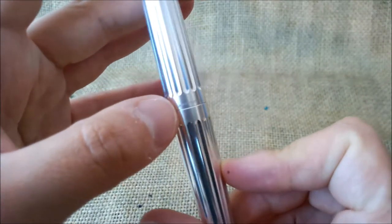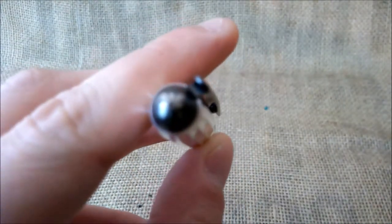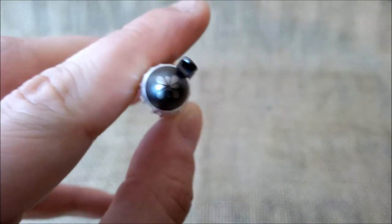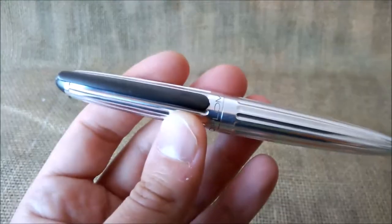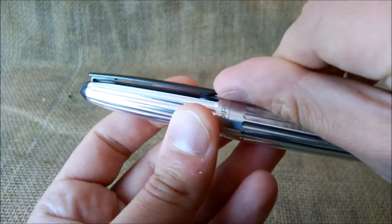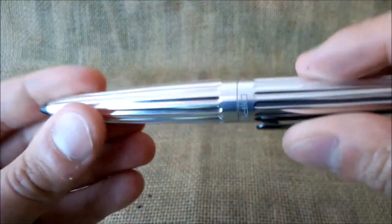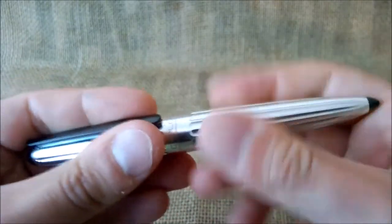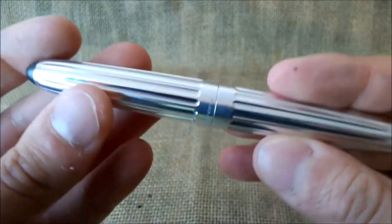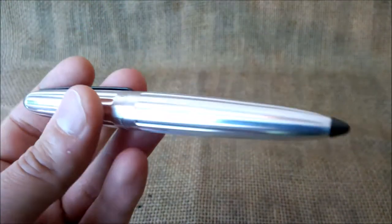The grooves go all around the body and cap — very nice. It has 'Diplomat' engraved on one side and 'Germany' on the other. On top of the cap finial we have the Diplomat logo. The clip is also aluminum but with a black anodized finish — very strong and easy to use. There's also a black tip on the barrel end. This is all made of raw aluminum, so it may get slightly stained or scratched with use, but right now it's beautiful and very shiny.